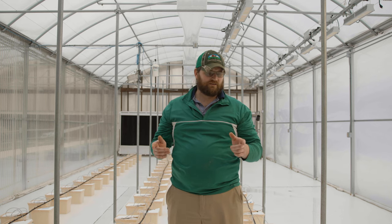Nathan Donley here with CropKing, and today we're going to be transplanting our tomato plants for this upcoming year.